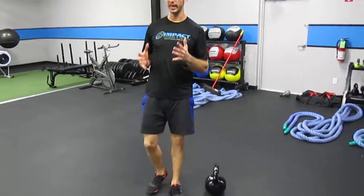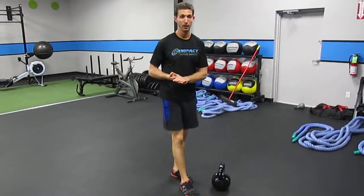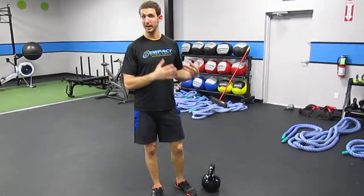Once we've patterned the hip hinge — bending from the hips while sparing the spine — we can start to load that pattern even more heavily than we were with the kettlebell good mornings. The first step I would really take with most people would be to teach them how to deadlift properly. As the name suggests, a deadlift means you're picking up dead weight off of the ground.